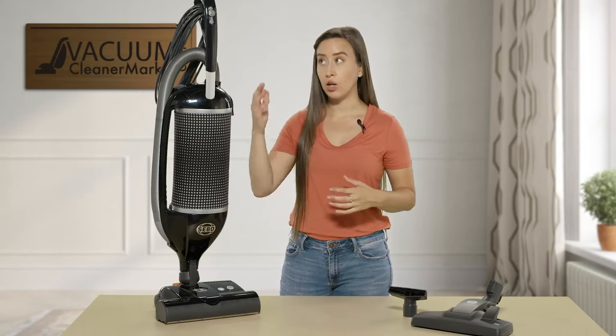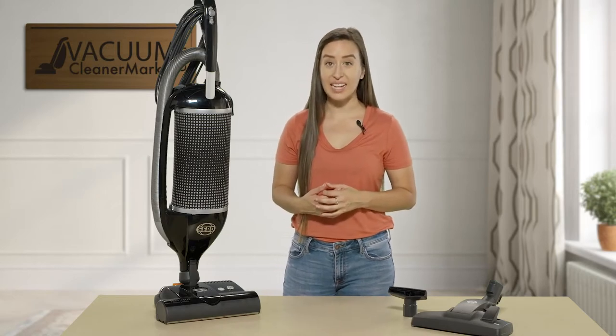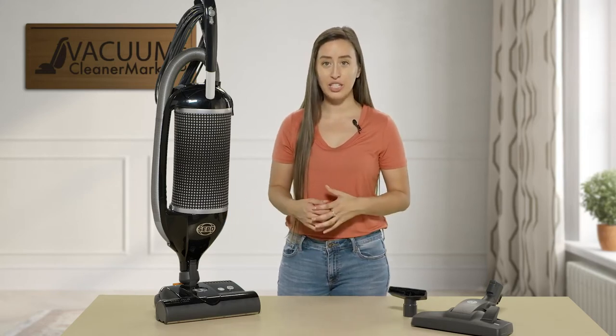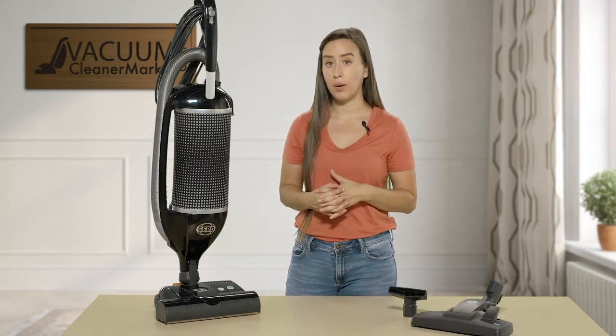This machine is a corded upright and it does have a bag, so you have excellent filtration. It comes standard with SIBO's S-class filtration, which is a hospital-grade filtration — excellent for allergy and asthma sufferers. It comes with an electric power head.